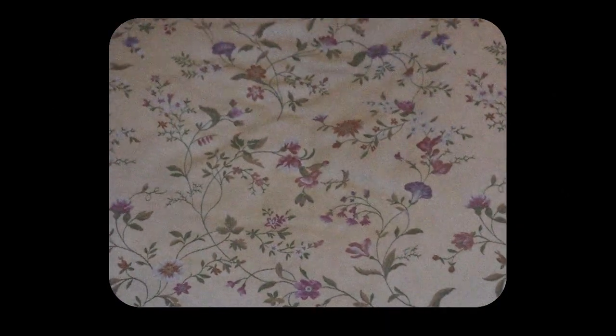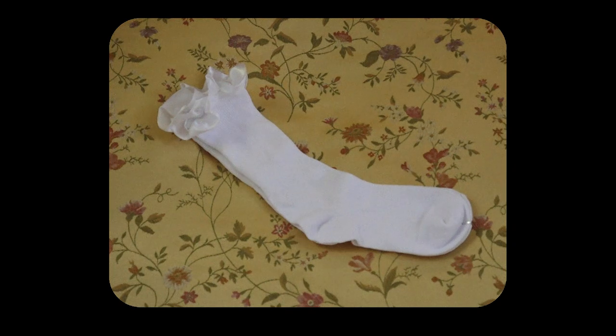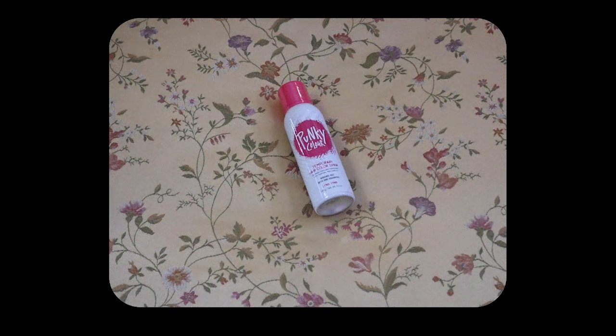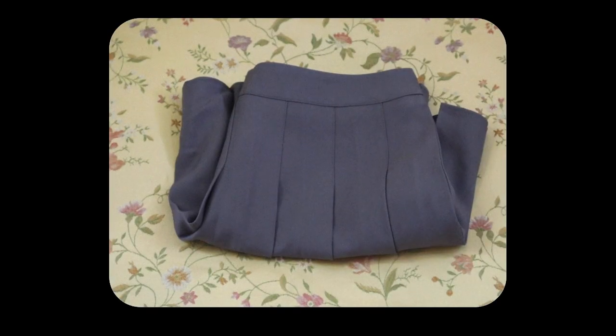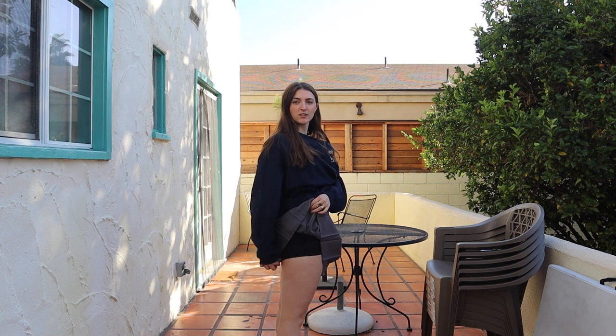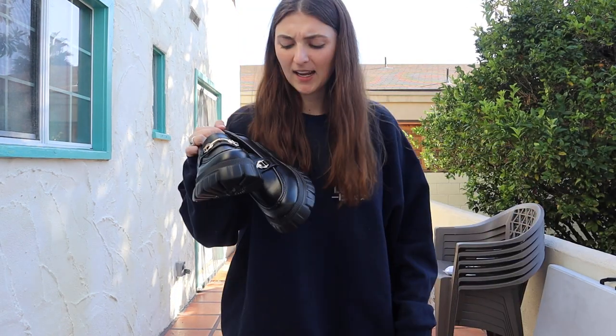Over the next few days, packages started rolling in: white frilly socks from Amazon, nine rolls of neon pink adhesive tape from Amazon, pink hairspray from Amazon, loafers from ASOS, and this gray school skirt from Amazon that I was terrified to try on. I tried it on and I think it's pretty good — I made sure to get a pair with built-in shorts, which was what I was most scared about. So happy it fits!